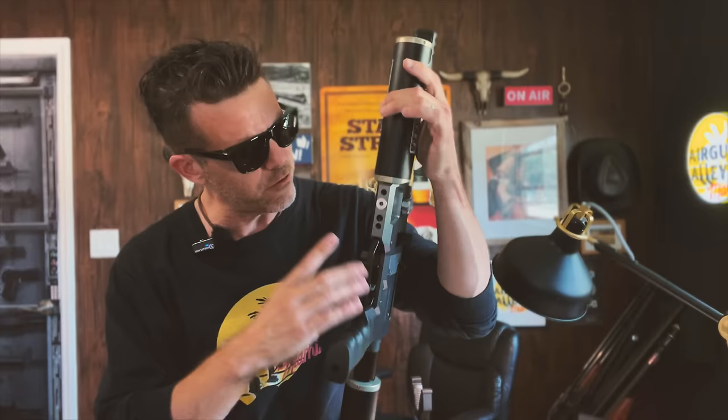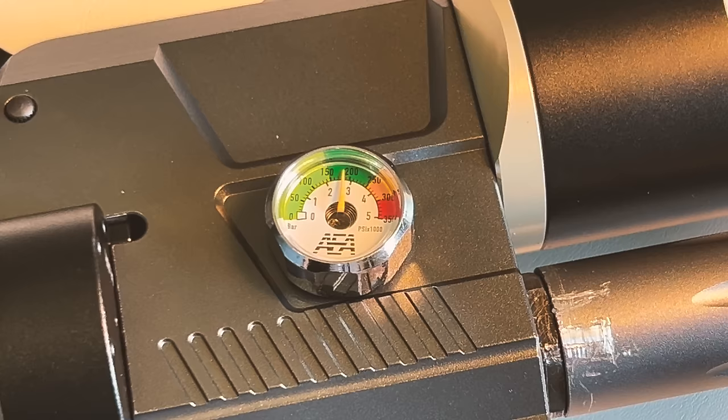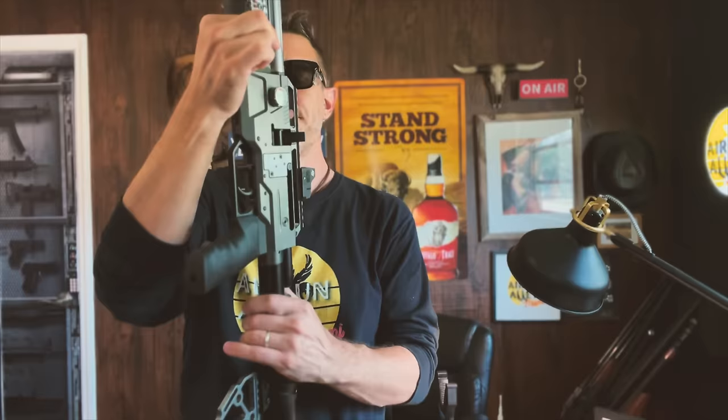So the rifle comes with pretty much three warnings from the factory. The first one is to try not to adjust the power yourself by fiddling with screwdrivers and allen keys and whatnot. Secondly, they do recommend to only use certified ammo, and we'll get to the ammo in just a minute. And finally, they suggest to never shoot under the dark green in your air gauge.